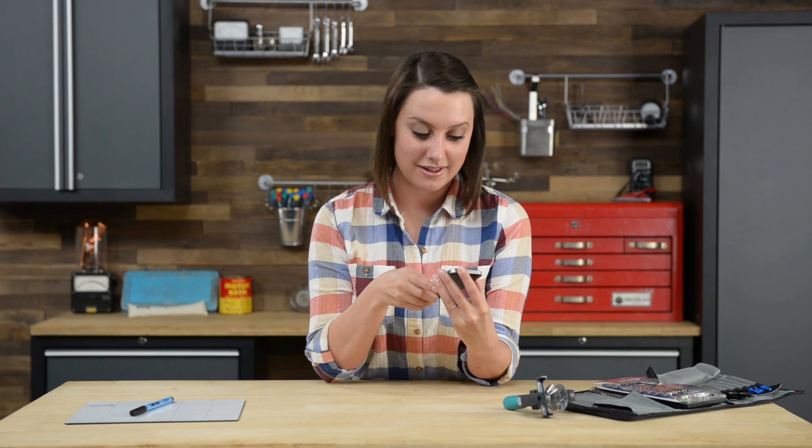First things first, I'm going to make sure that my iPhone is completely powered off. And once I've confirmed that, I'm going to get started by opening the phone and removing the two screws by the lightning connector.